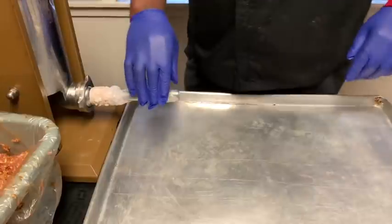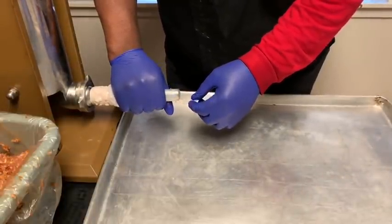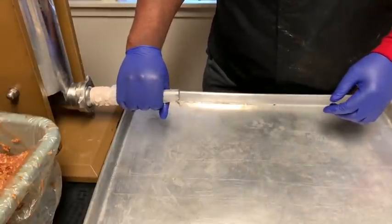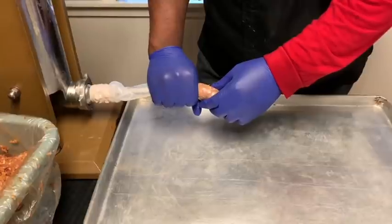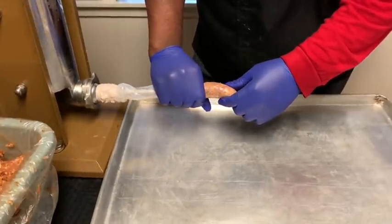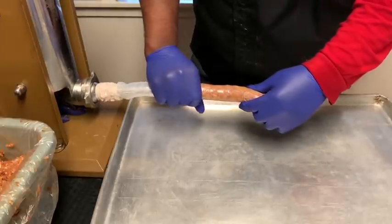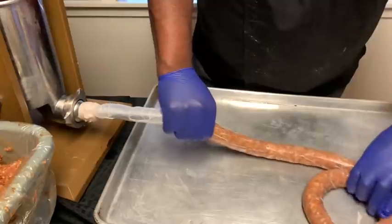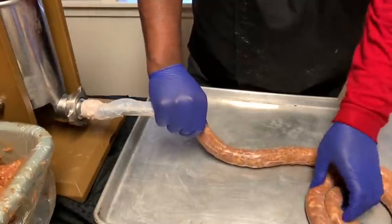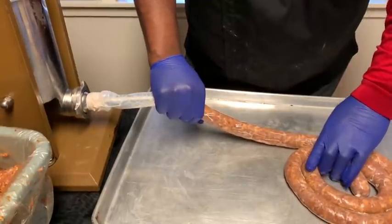I'm going to have Uncle Seth go to winding. While he's winding, I'm going to hold these sausages so the air doesn't get in. Uncle Seth, go a little slower. That's a lot better. While he's doing that, I'm just turning the sausages.